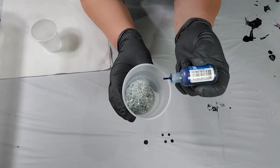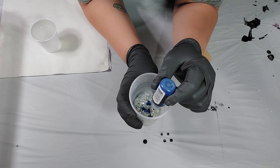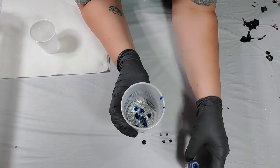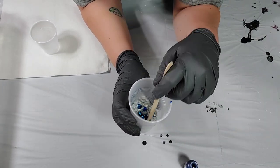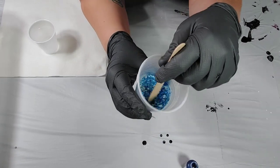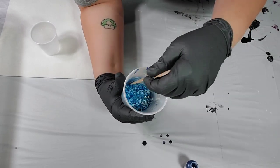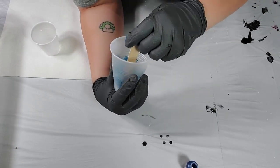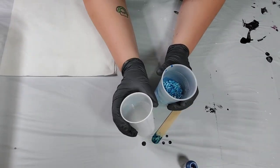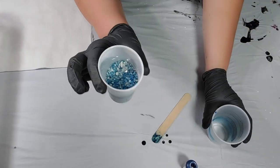It doesn't take a lot. I'm going to start with eight drops — actually I'll do ten. Then I'm going to take a stir stick and just mix it all in. Make sure to get all the way to the bottom. To make sure all the ones at the bottom get colored as well, I'm going to pour this into a second cup.